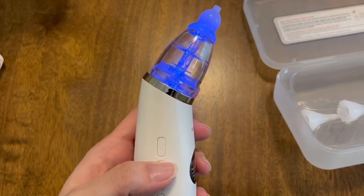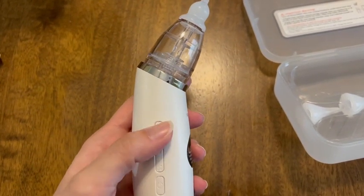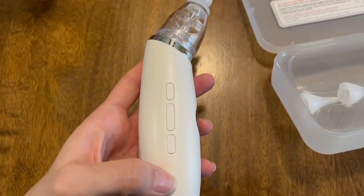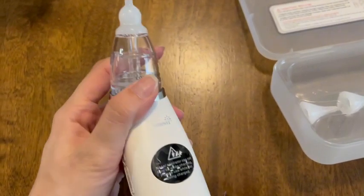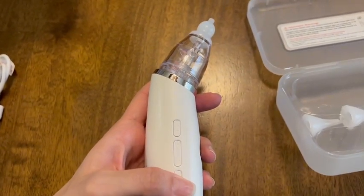That's just a really cool way to keep baby entertained while you're trying to use this, because not a lot of babies like having their nose snot sucked, so this just makes it a little more fun for them. As you can hear, the noise is pretty low, so you don't have to worry about that alarming your baby. Overall, I highly suggest this nose sucker.